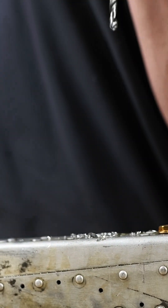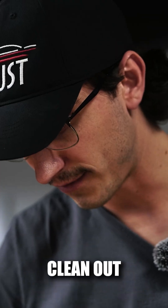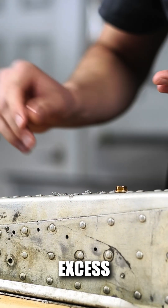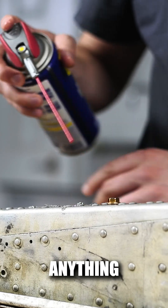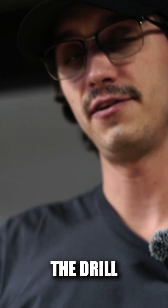There you go. Now once you're done, you always want to clean out the hole — make sure you don't have excess threads hanging out, anything that could scratch up or mess up your tap. Select the right size tap for the drill that you use.